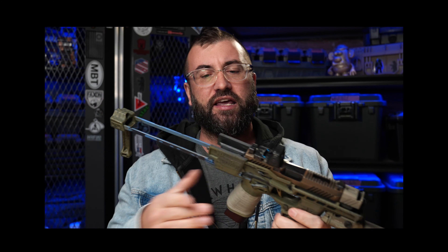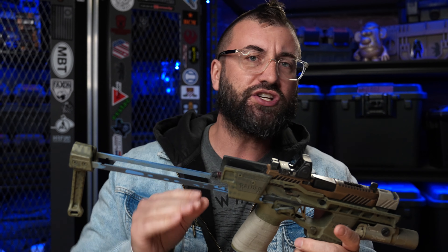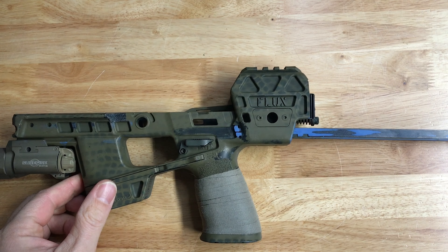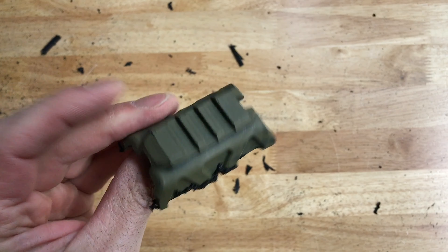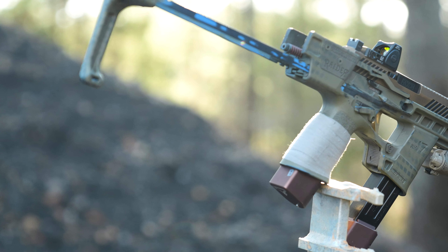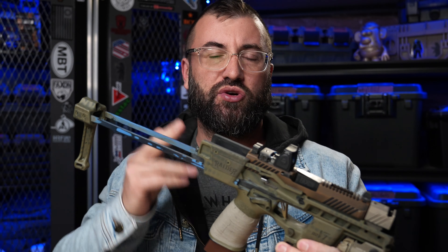So what exactly is a spec op chop? For most of us, the first time we saw this is when we watched Grantham's video on his Flux Raider, when he briefly mentioned that certain special forces guys were deleting the riser off the back of their Flux for certain mission needs. Basically what they're doing is cutting off the optic riser on the back of the Flux Raider so that it ends up looking like this. Before I show you how to do this, let's discuss a reason or two why you'd want to do it in the first place.